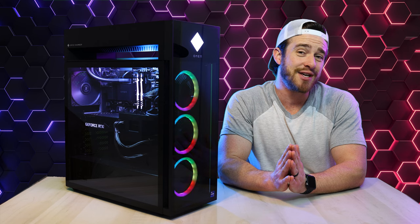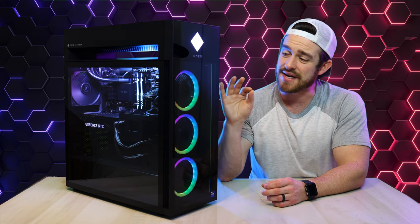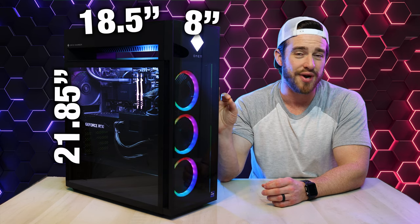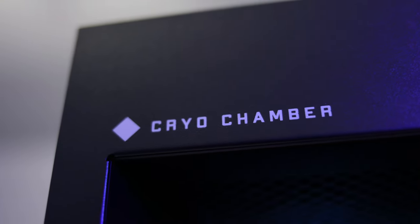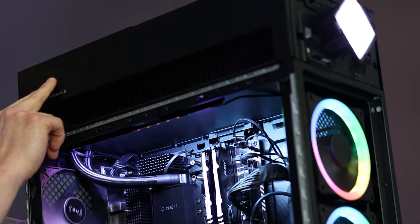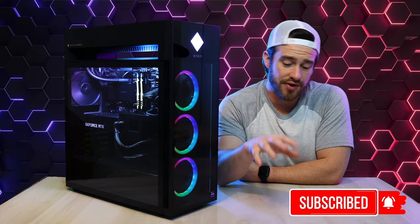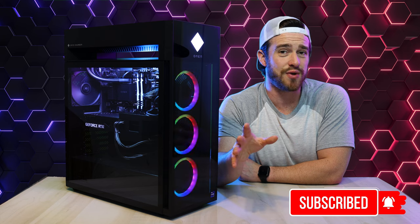HP has really stepped up their game when it comes to design and engineering on this machine. At 50 pounds and 8 by 18.5 by 21.85 inches, this case is a bit larger than last year. It has a very creative, innovative cryo chamber on the top — a new cooling system dedicated to the 12th Gen CPU. With its liquid cooling, heat is transferred up through tubes into a 240mm radiator at the top, which is cooled by fresh air from outside the case, eliminating the problem of cooling with preheated air from other components like the GPU.